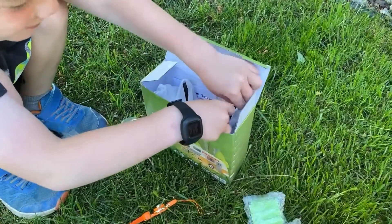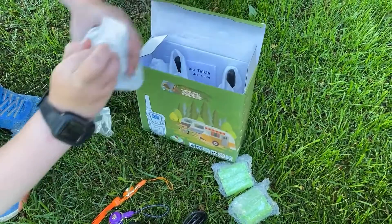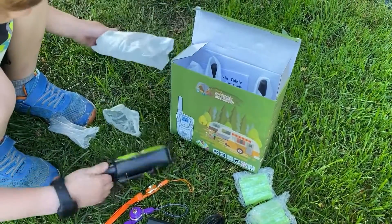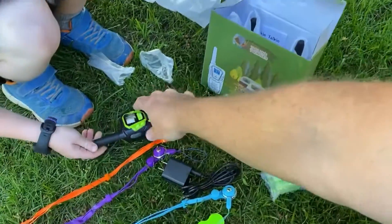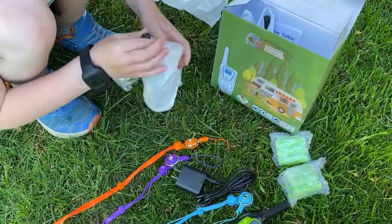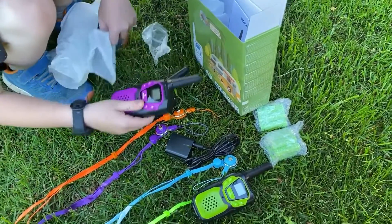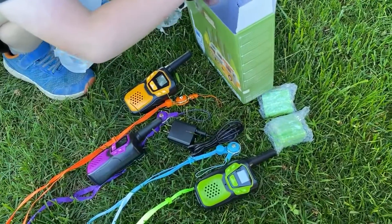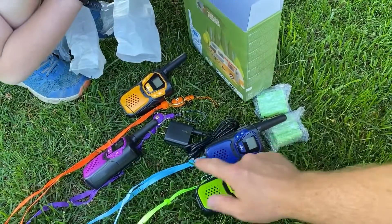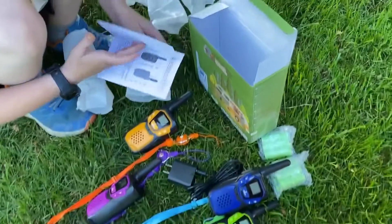It looks like we have some tweezers. We didn't order tweezers, Logan, did we? There's walkie-talkie one — what color is that? Green. To go with the green strap. I think this one's mine — orange. Livia's is purple, that's Livia's favorite color. Molly's is blue, Molly's favorite color. All the colors match pretty well except for the blues — that's a dark blue and a light blue. And a walkie-talkie user guide.